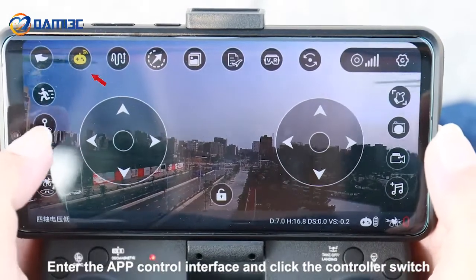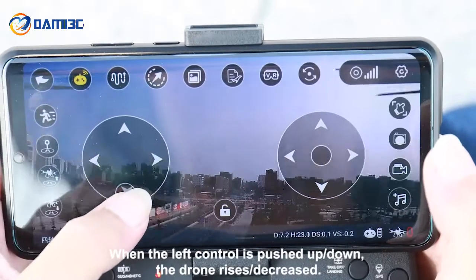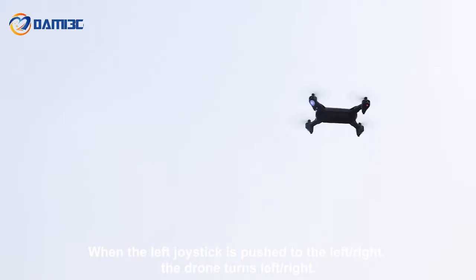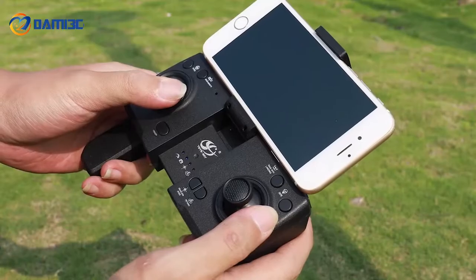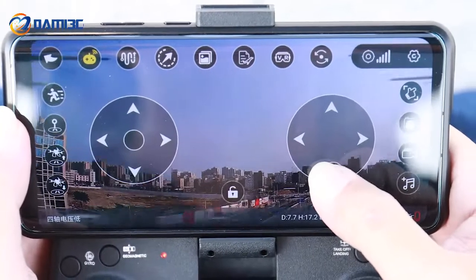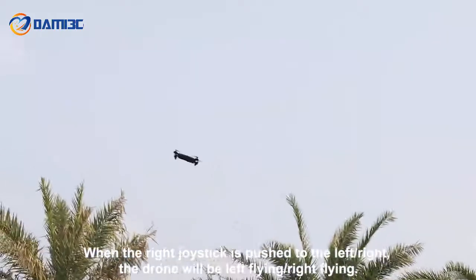Enter the app control interface and click the controller switch. When the left joystick is pushed up or down, the drone rises or descends. When the left joystick is pushed left or right, the drone turns left or right. When the right joystick is pushed forward or backward, the drone moves forward or backward. When the right joystick is pushed left or right, the drone flies left or right.